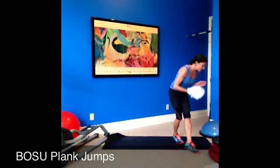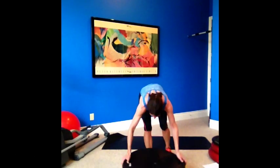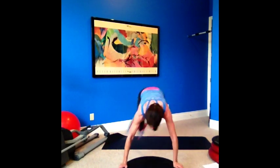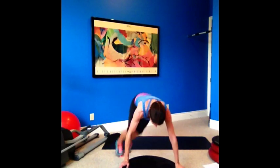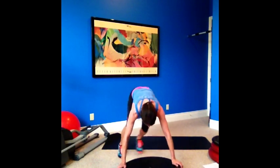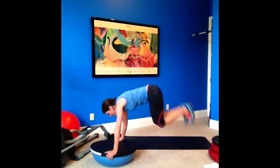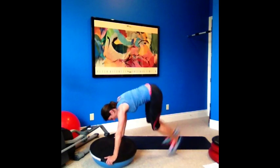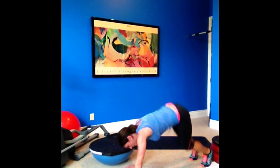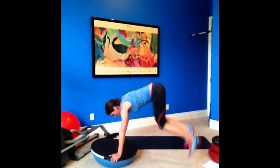On to the Bosu — you guys are doing awesome. So this is plank jumps, holding the handles. We're going to jump side to side. Pretend you have a mat there and jump side to side — try to keep your Bosu level. Bring your feet up. My chest is staying over the Bosu; it's my feet going side to side. If you don't have a Bosu, do this on the ground, but the Bosu is good core training. Five seconds — come on, work a little bit more.